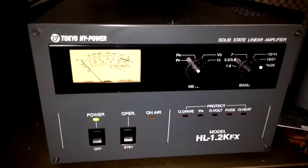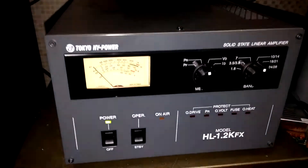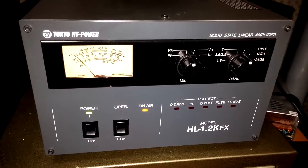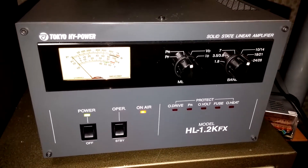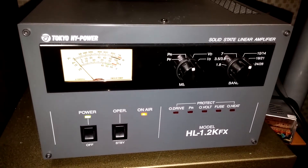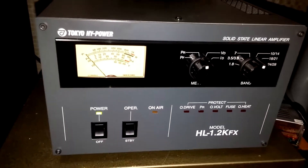Anyway, so there you go. If I go to power reflected and do the same thing — test one two, HL 1 CIX, testing the Tokyo High Power amplifier — you can see the SWR bouncing a little bit but not much. Very little power reflected.